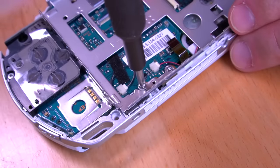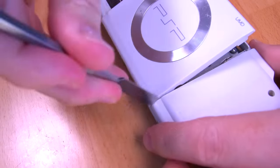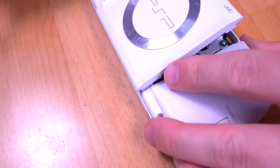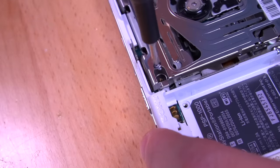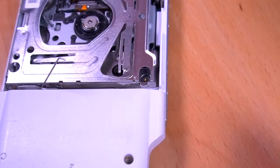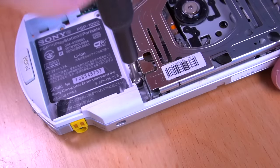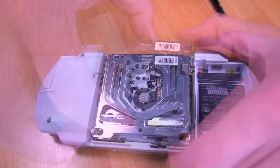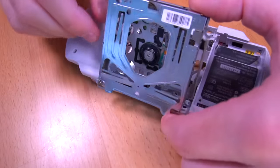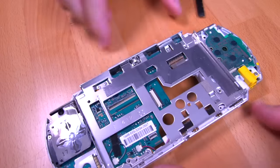These are the retaining screws for the UMD door — be sure to remove them first before attempting to remove the door. Once they're out you should be able to pry the door off using a spudger. Now we can go ahead and begin to remove the UMD drive.